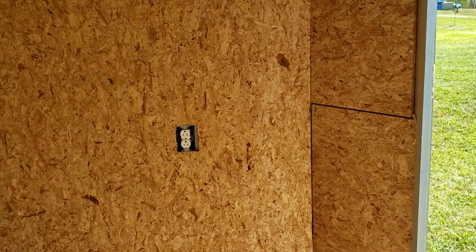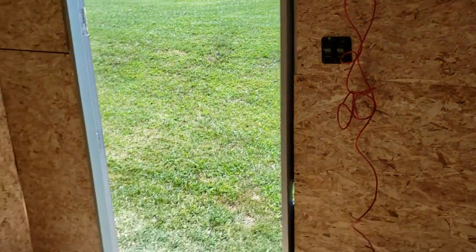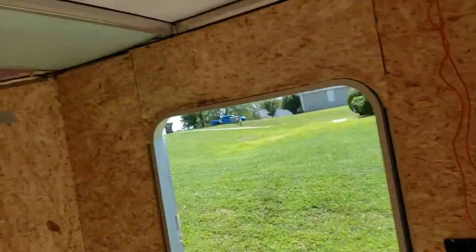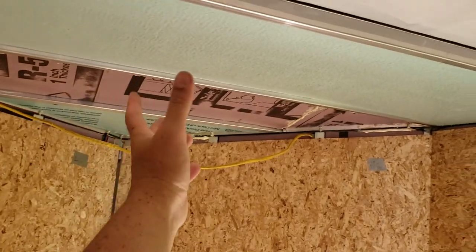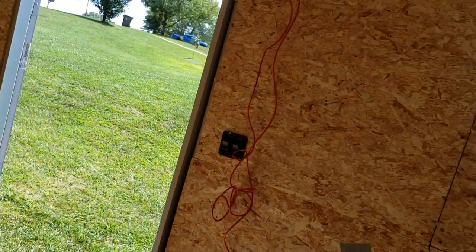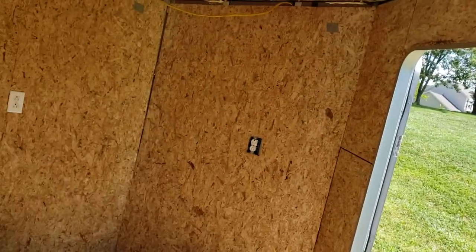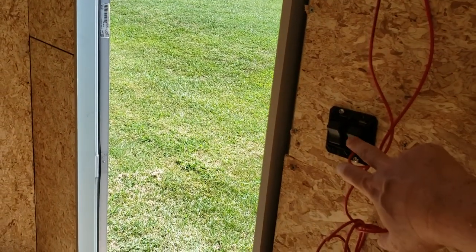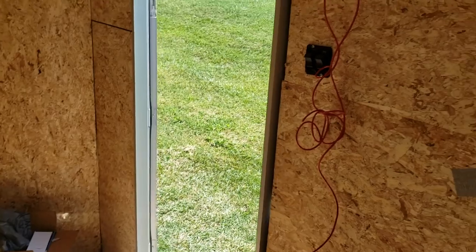I'm gonna go ahead and finish up those outlets. I have 12-volt LEDs here and some Luon board. Basically, just for temporary, I'm going to make one big long strip down to the last cross beam and probably install six of those LEDs. They're not very bright — only three watts a piece — so it's a soft white. These wires will run off of this switch right there for the interior overhead lights.